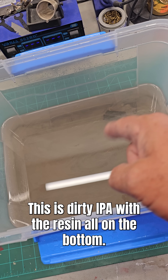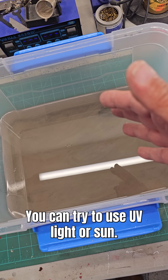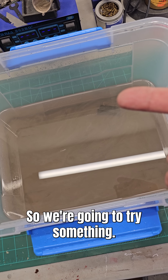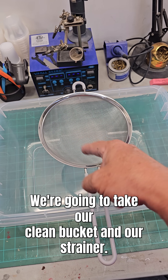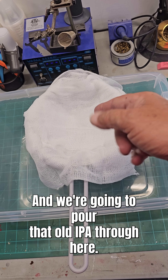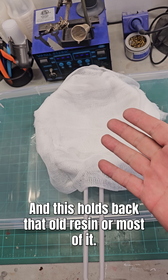Here's our experiment. This is Dirty IPA with the resin all on the bottom. You can try to use a UV light or sun, but it never cures it up hard on the bottom — it's a goopy mess. So we're going to take our clean bucket and our strainer, line the strainer with the cheesecloth, and pour that old IPA through here. Hopefully this holds back that old resin, or most of it.